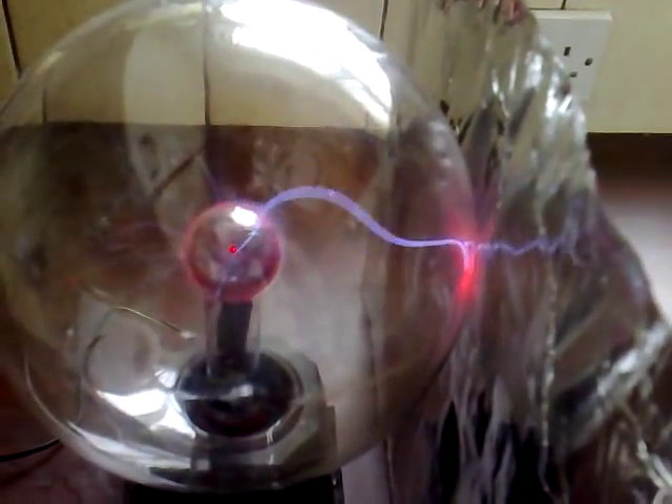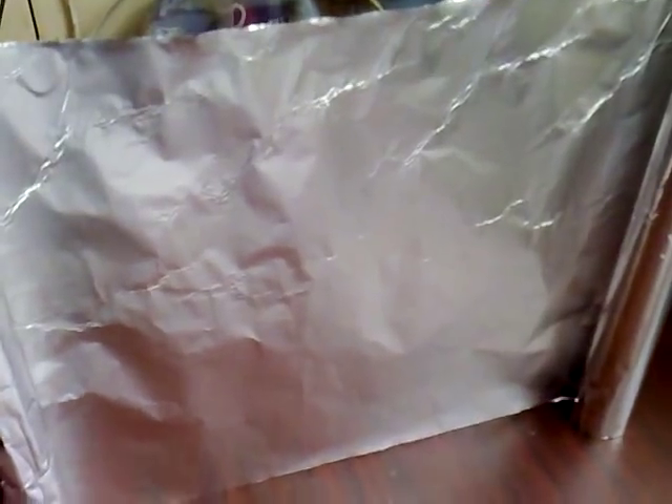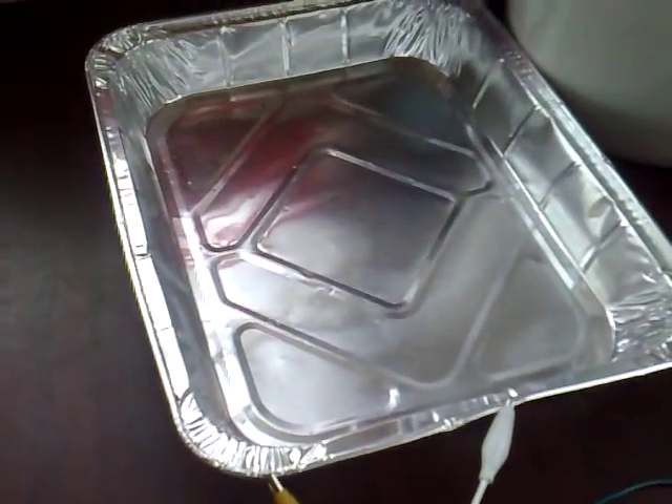This experiment is showing wireless energy transmission using a plasma globe — a 12-volt globe running from a wall outlet. A piece of tinfoil is used as the transmitter, resting against the glass, and that's transmitting energy 1.3 meters across to an aluminium baking tray.